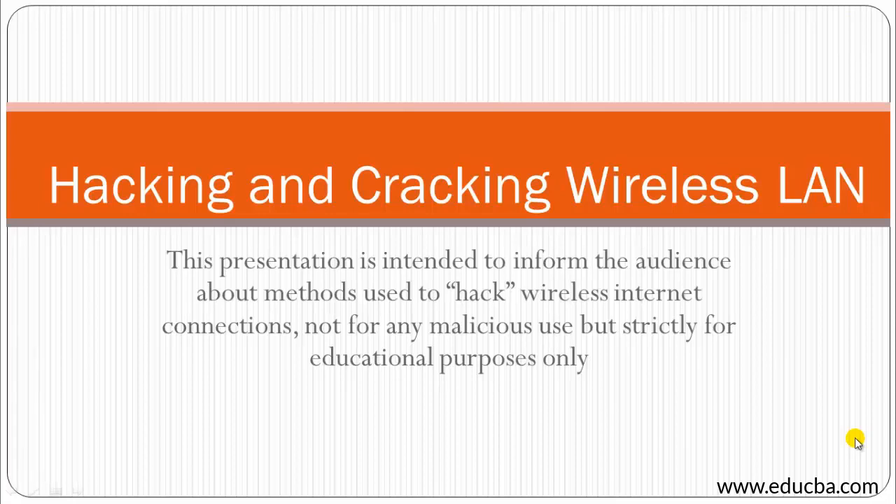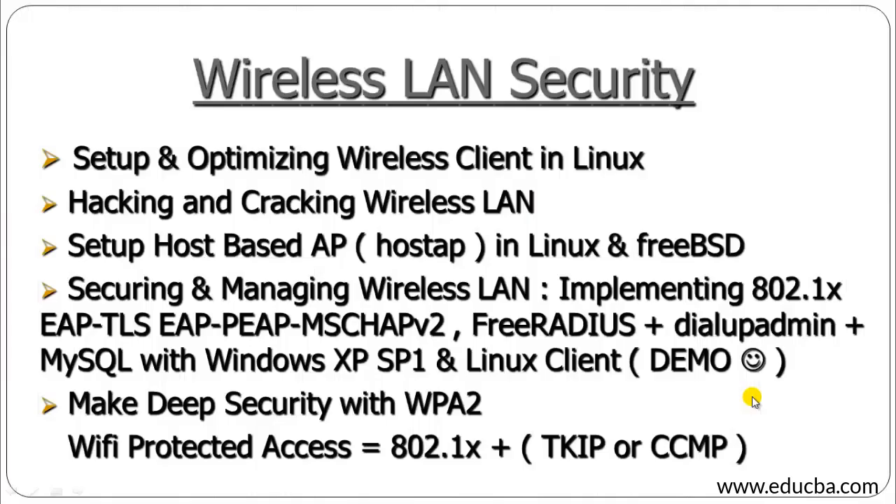Moving on to the next slide — all the terms mentioned on this page are prerequisites for wireless LAN security. In case you don't know about any of these things, I will be making separate presentations explaining each of these topics, which you can access.